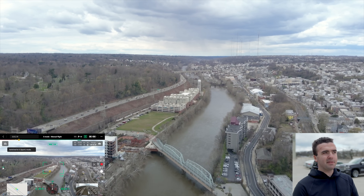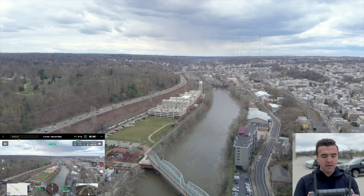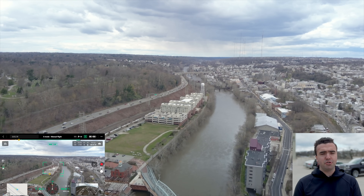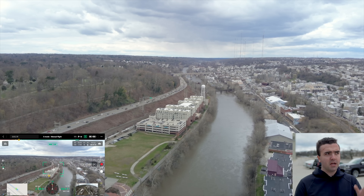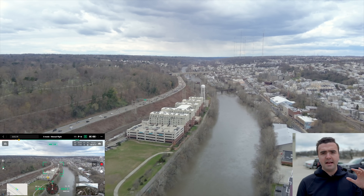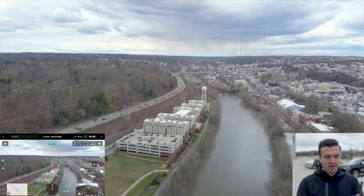We're flying during the day, so you typically wouldn't be using the thermal camera at this time, but I do want to show you the thermal camera on the M30T. It gives you a really high resolution — it's a 640 sensor. In future videos, I'm definitely going to put this to the test compared to the Mavic 2 Enterprise Advanced and the M300's H20T camera to see how they fare against each other.